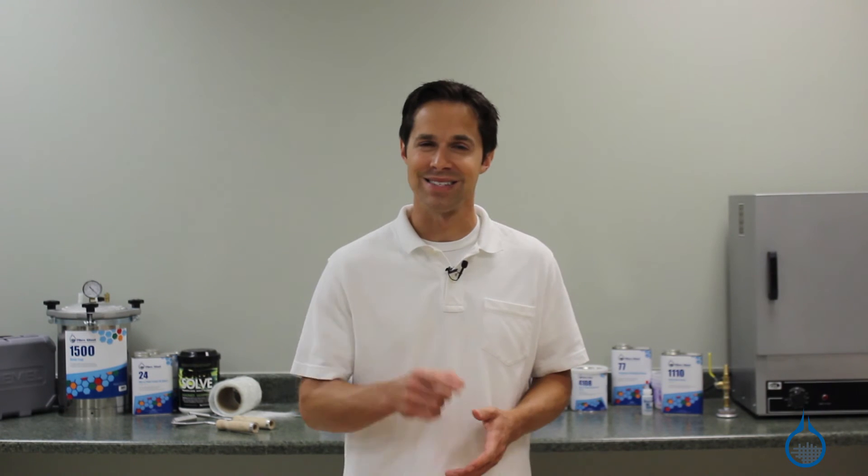Visit the vacuum bagging section of our website to get more product information, or visit our learning center to learn more about the entire vacuum bagging process. Thanks for watching today, and don't forget to like this video.